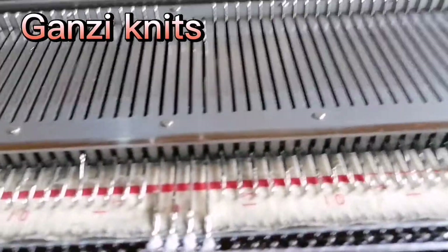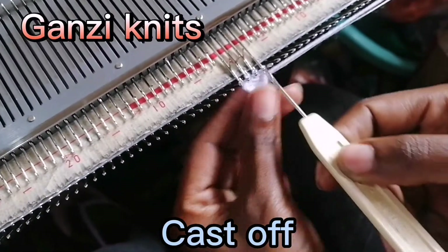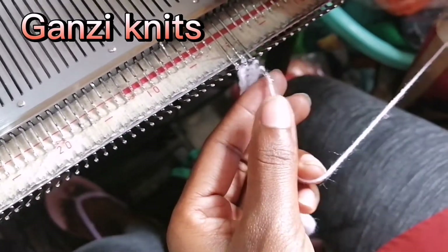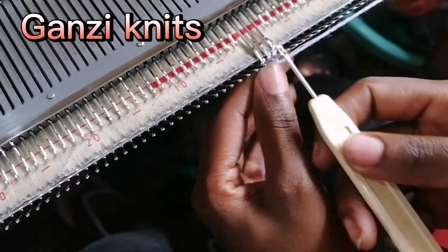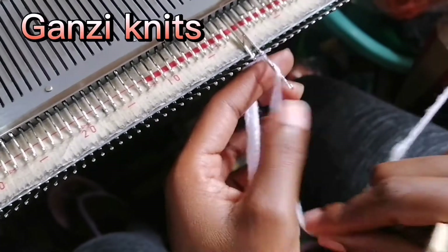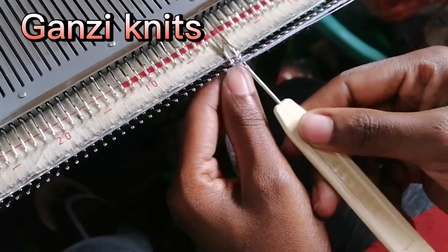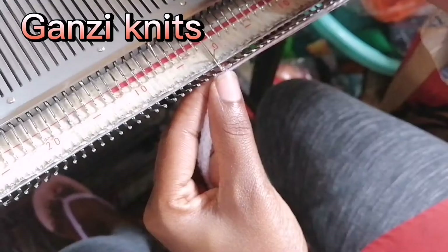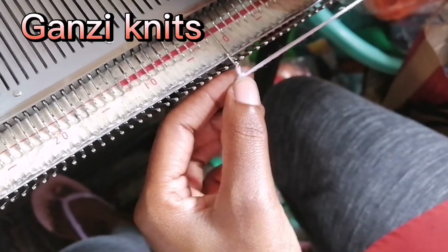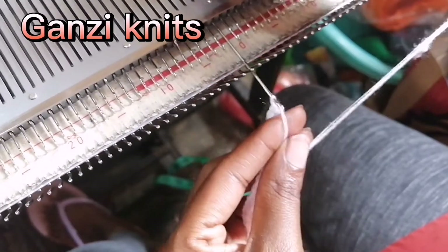This is how we are casting off — this is another method of casting off. Just hand knit. Empty one needle, move it to the side, and hand knit. What do you do with the last one? I need the last one as well to make it tight.